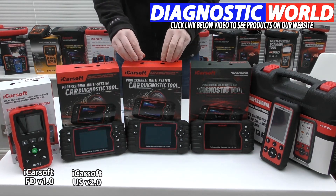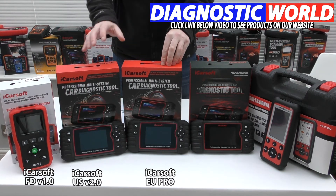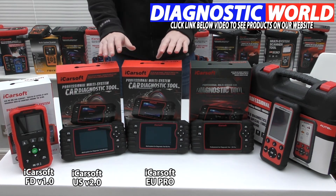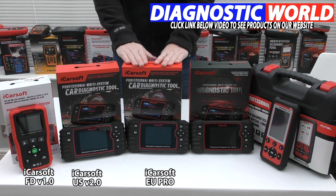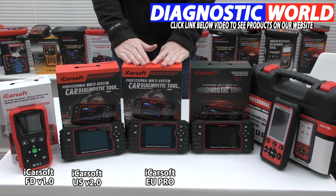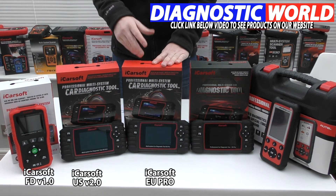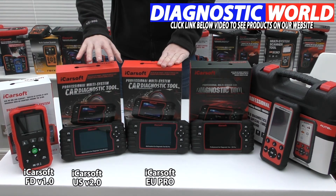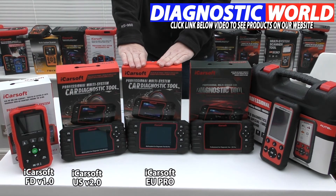Then we move on to the iCarSoft EU Pro kit. This kit will do everything those previous kits will do, but it will do it for other European manufacturers. So if you have a Ford in your family but you also have a BMW, an Audi, a Mercedes, or something like that, then this kit will cover that. It's going to cover everything as mentioned in the earlier tools, so that's a good pick and a popular tool.